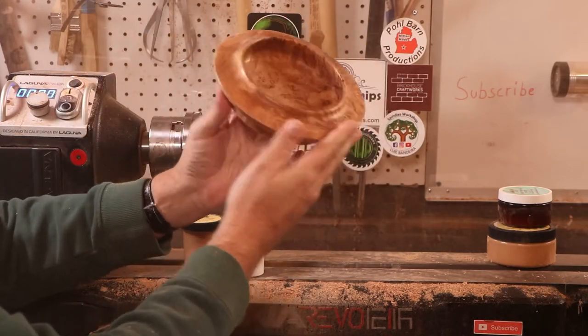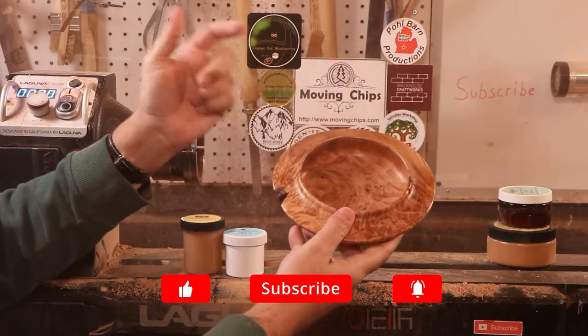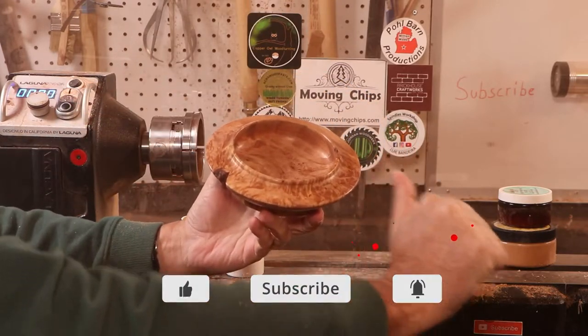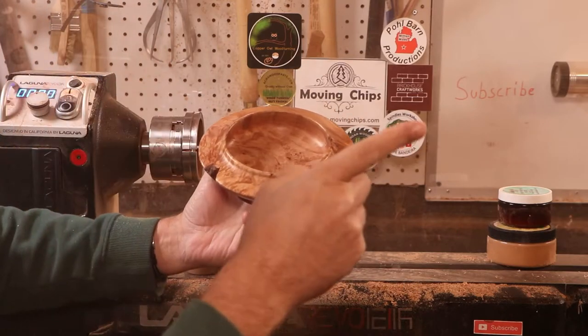As far as this project is concerned, I'm going to say it's complete. I really like it. I hope you liked this video. If you did, consider hitting that like button, subscribe if you haven't already, and hit that notification bell. Thank you very much for giving me a turn on your screen and we'll see you next week.